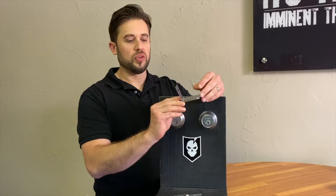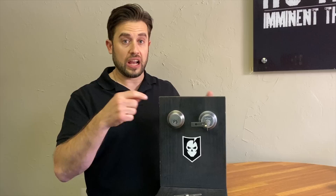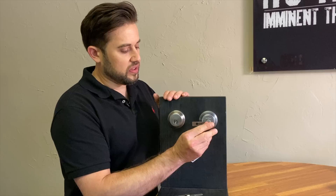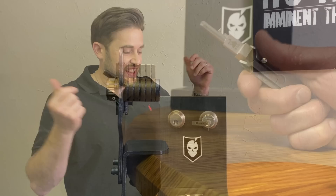It almost takes the skill out of lock picking. It creates a dead simple way to keep tension steady. One of the problems with tension is it varies so much when you're doing single pin picking or even raking, but this takes the slop out of it. You still have to provide lightweight tension, but there's a lot more forgiveness.